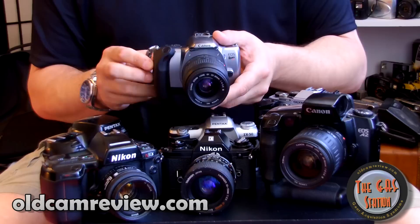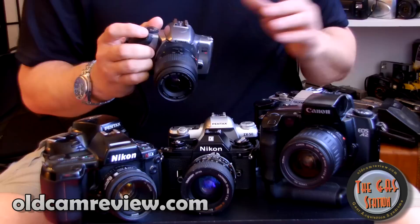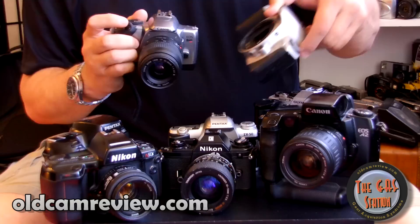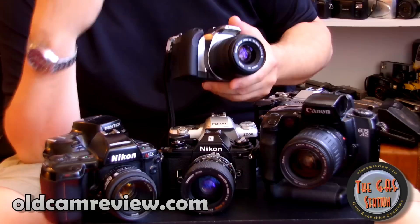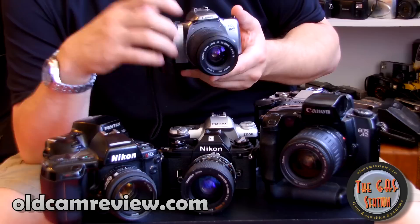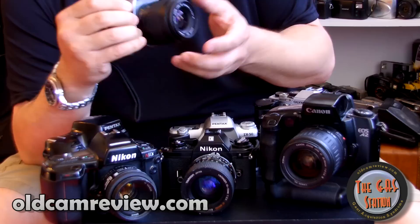I bought this camera at Walmart, brand new in the box — new old stock — and I got it for $60 with the kit lens. That was a fantastic deal. You can buy these K2s and Rebel 2000s all day for about $25 to $30. You can go to KEH.com — I recommend KEH — and see what they have for inexpensive SLRs.